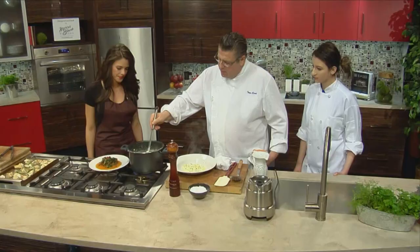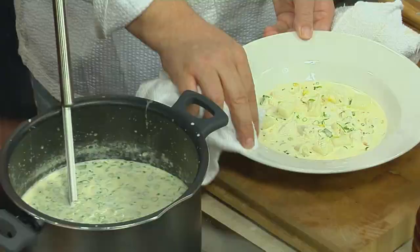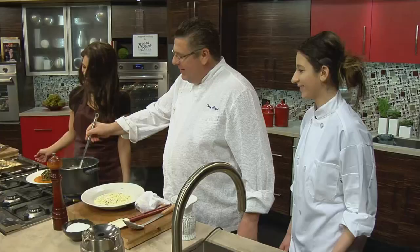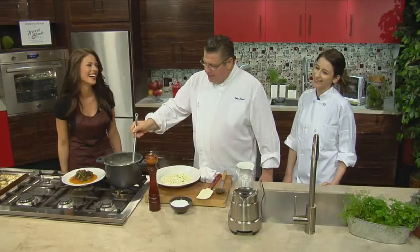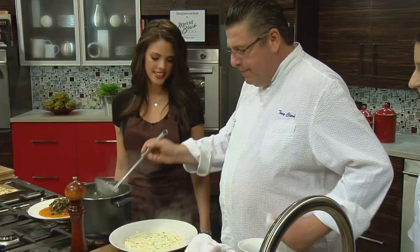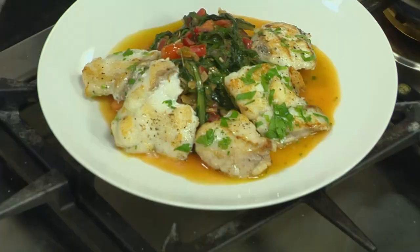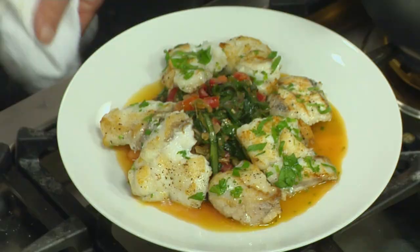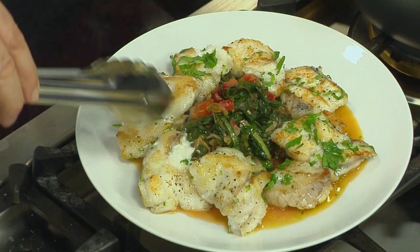You heard of Manhattan clam chowder? You heard of New England clam chowder? Are you about to tell me about New Jersey crab chowder? I'm going to tell you about New Jersey crab chowder. I thought I was on to you! I have four sisters, two older two younger all within six years — I didn't see the bathroom until I was 13. You think you're going to come on the show and get me? So we're going to put this down, do it with some pepper and fresh chives on top.